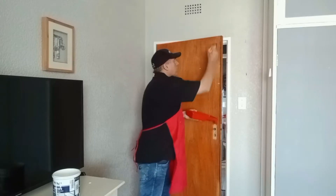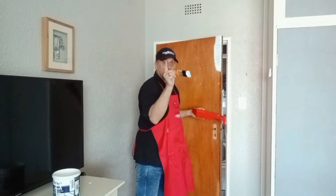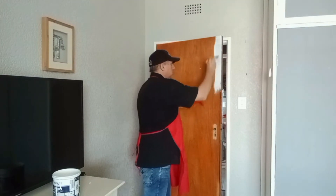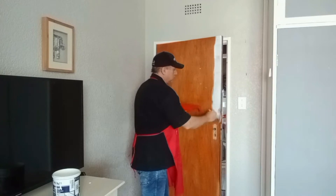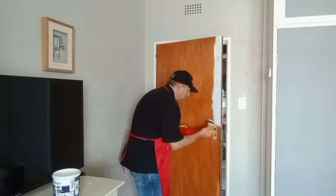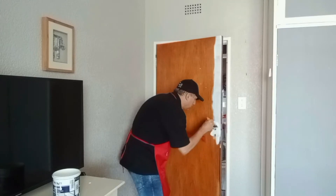I'm going to use a 50mm paintbrush — I'm using Hamilton's Viva paintbrush. Put a drop sheet down, you don't want to mess. I'm using Hamilton's Viva 50mm paintbrush, which is a very good quality brush for general applications, like cutting in along the edges of the door.